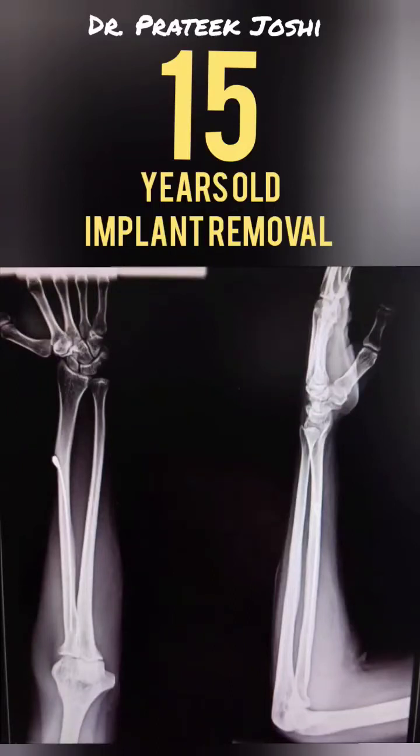Hello everyone, I am Dr. Pratik Joshi. This patient underwent surgery for left side radius fracture 15 years back. Now after 15 years, he wants to get this implant removed.